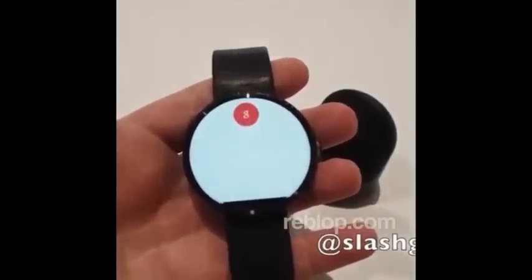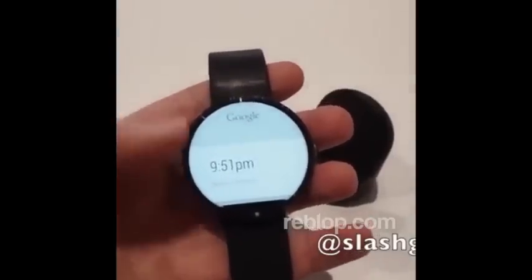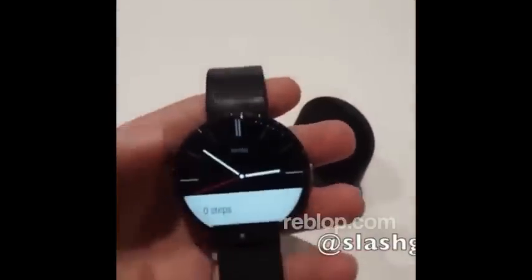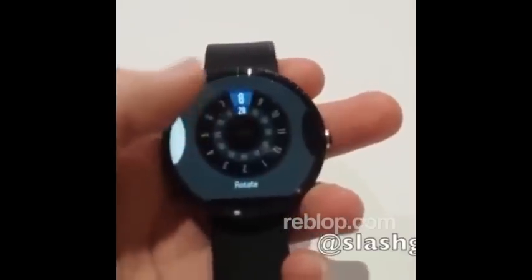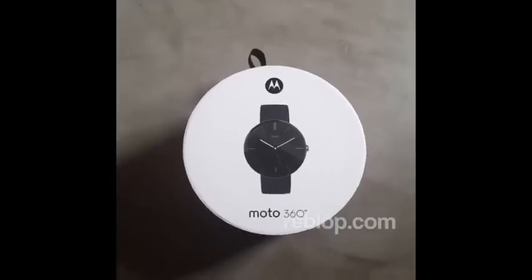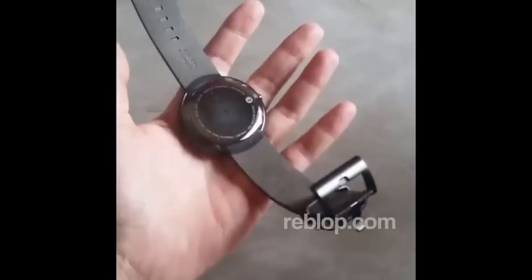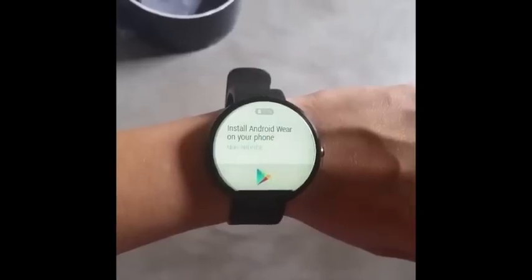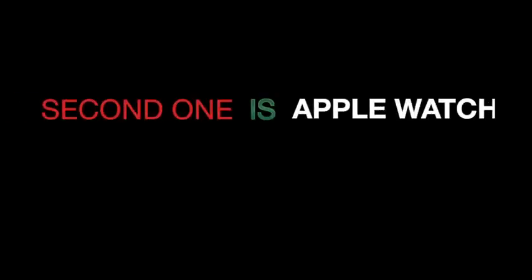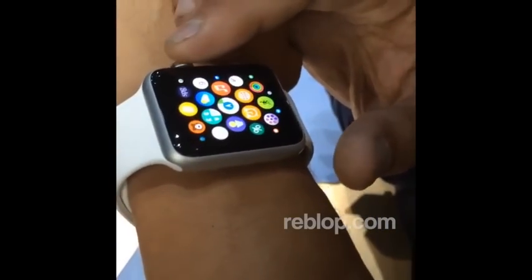What time is it in Berlin? And get all manner of different notifications and things directly to your wrist, because it's a circular smartwatch. There are a variety of new watch faces that might have a lot of features. If you zoom in and out with the digital crown, you can see all the different applications that you have.